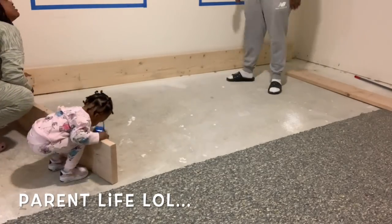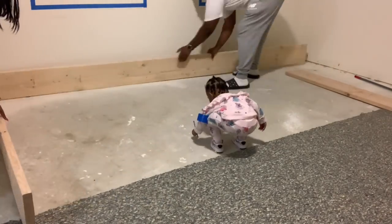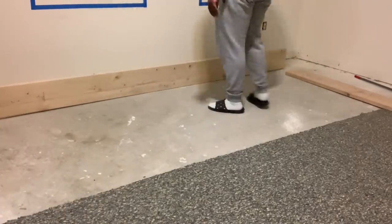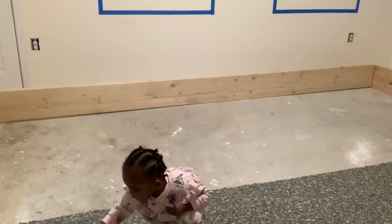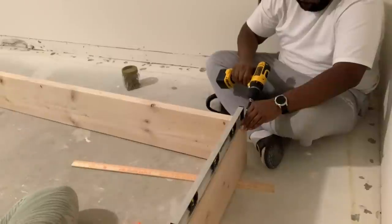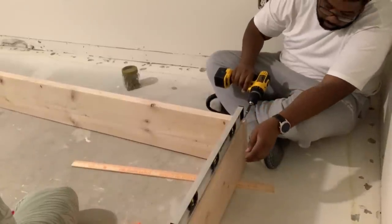Okay guys, so now that we have all the wood pieces home, we are just putting them together to map out the outer perimeter of the riser in the space to make sure it's going to work — to double check our cuts and the length and to make sure everything is going to work out in the area that we want to put it in. Don't mind our little one — all my parent subscribers know parent life is real. She's down there with us 90% of the time.